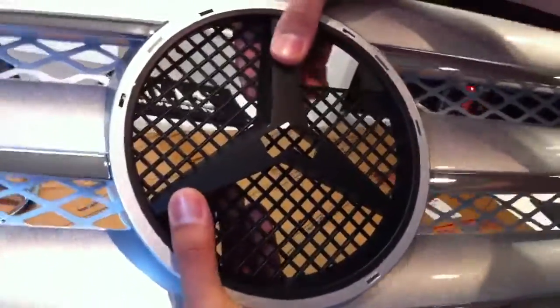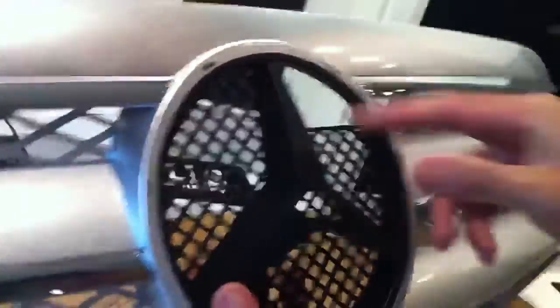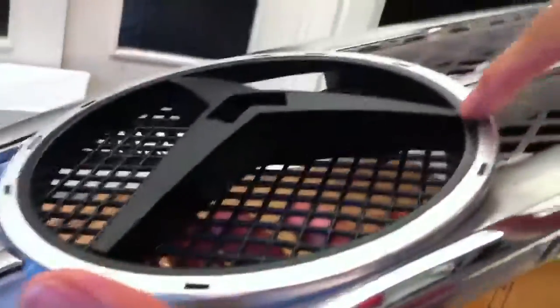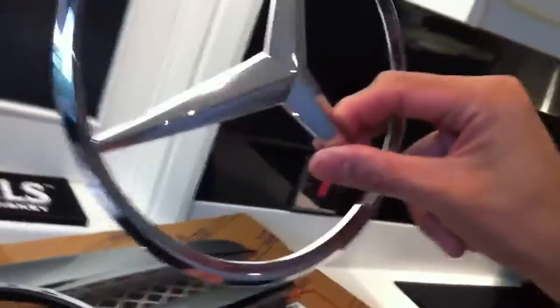After you put the triangle piece inside the mesh, please make sure it goes all the way in so nothing comes up from the edge. Now we put the Mercedes star in there.